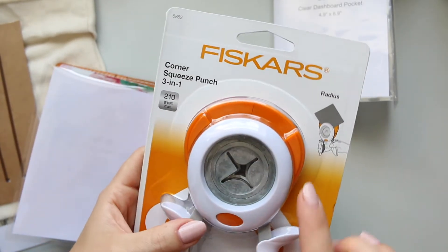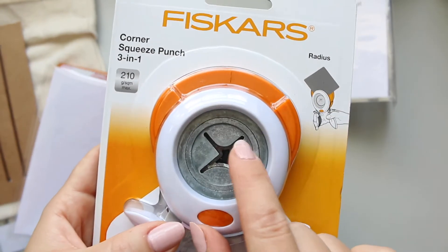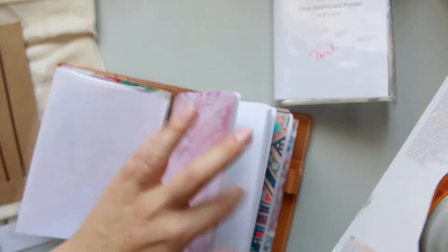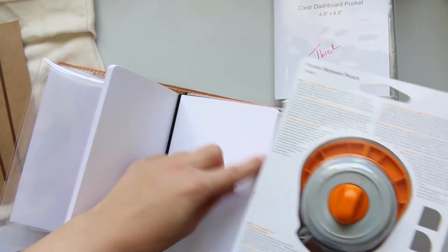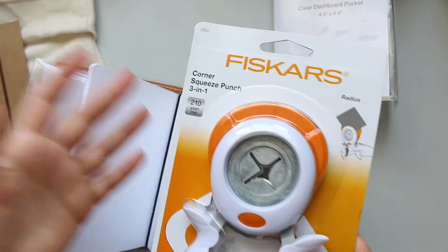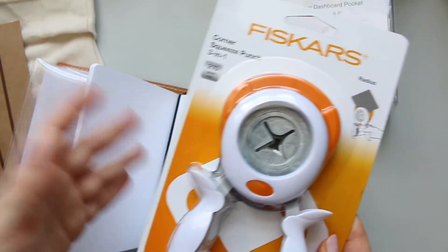This is a three-in-one, so you get three corners: this corner, a slightly rounder one, and an even more rounded one. This is the variety of corners you can get. I'm not sure which one is which, but I suppose these corners are this size here.